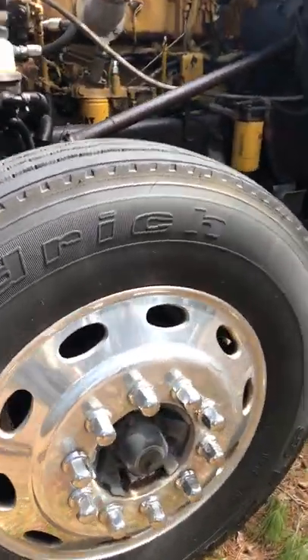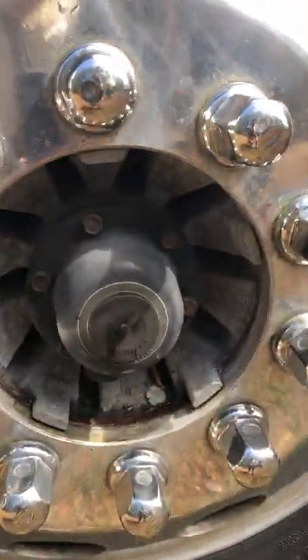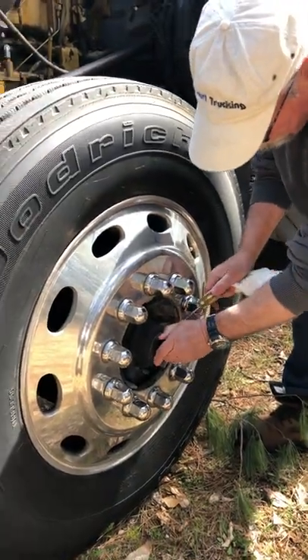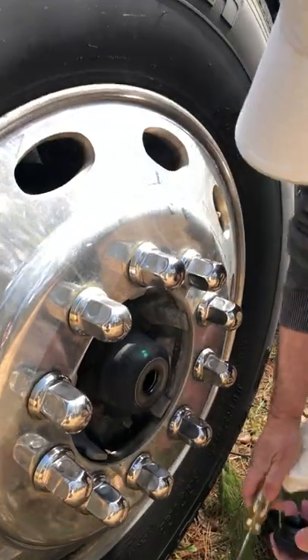Drivers often neglect to keep an eye on their hub oil and seals. Many drivers cover up these seals with chrome caps, but I leave mine open and visible, so they're always a reminder to me to check them.